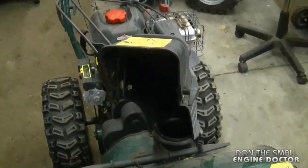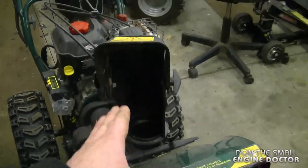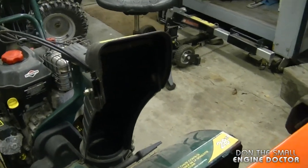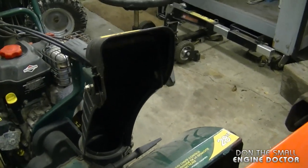If you have a snowblower with a plastic chute like this one here, you don't have to worry about the problem I'll be showing you today. The reason for that is you don't need to worry about a plastic chute rusting and creating more friction inside.